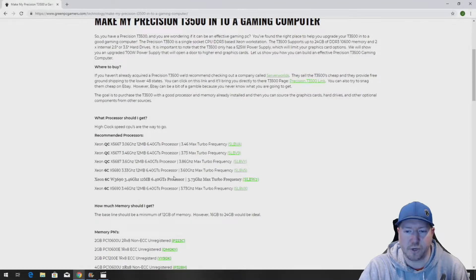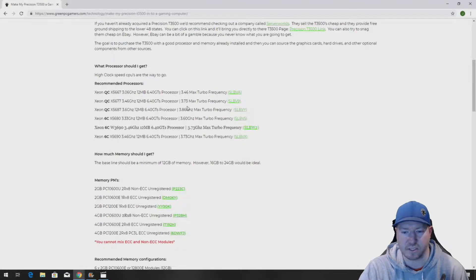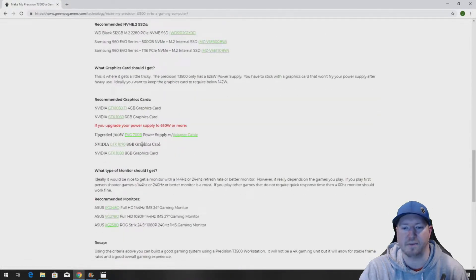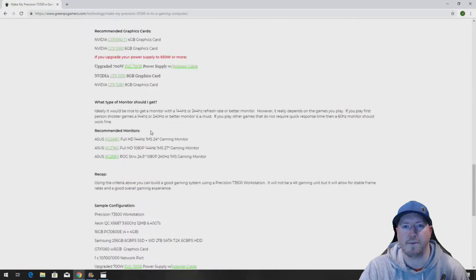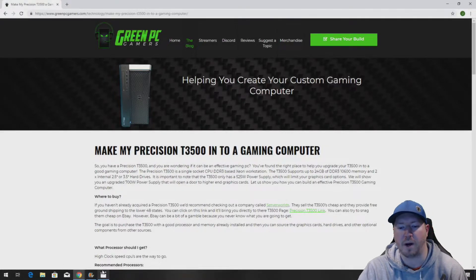This blog page is going to show you a whole bunch of awesome upgrade ideas, all the way from processors down to peripherals and accessories that will work well for your T3500 workstation. You can use this page to optimize your Precision T3500 based on whatever your budget is. We have tons of processor ideas, memory options, hard drives, NVMe drives, and a prerequisite power supply upgrade. There are also monitor ideas — you should bookmark this page, as it will be very helpful after you watch this video.